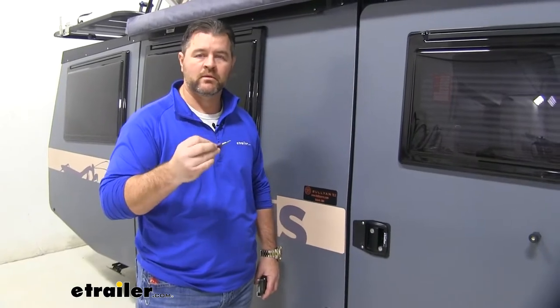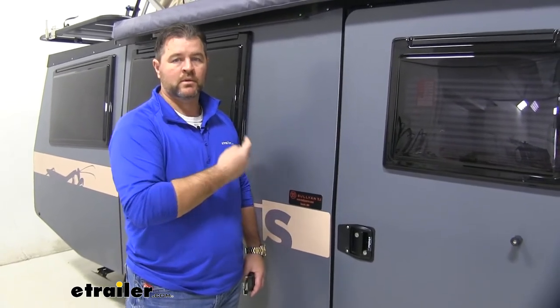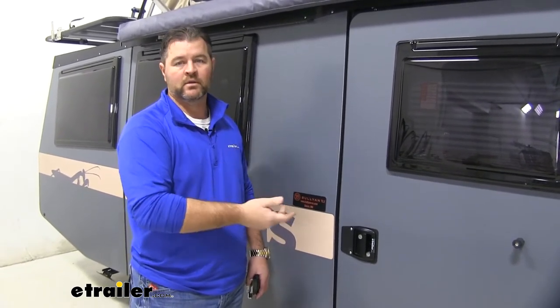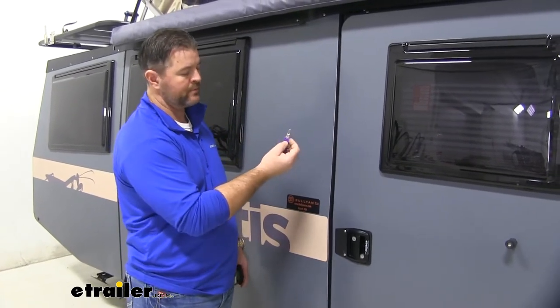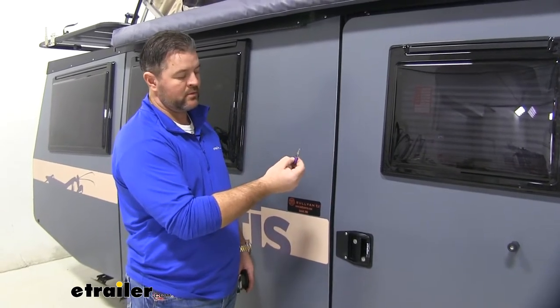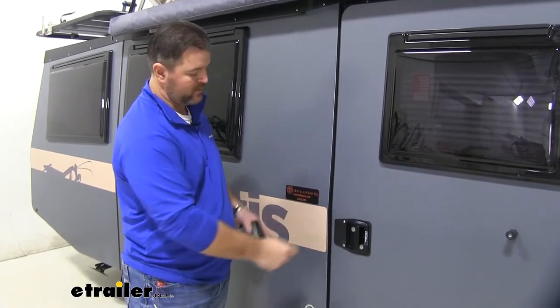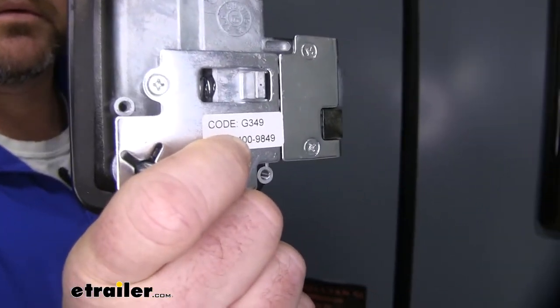Each kit is going to come with two keys. Let's say we have two doors and we just want to replace one damaged one. You can find them here to match the existing one that you have, and how you would determine that is the key that you have will have a number printed on it. If you cannot see that number, if you take the inside plate off, the code is usually on a sticker right on the inside.